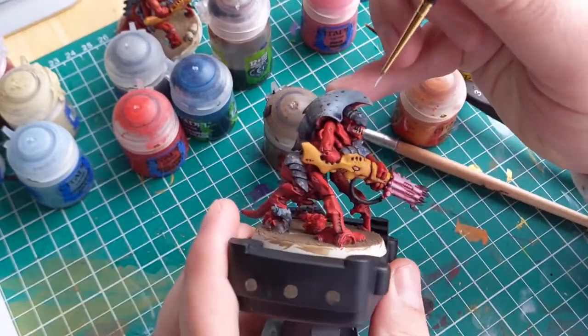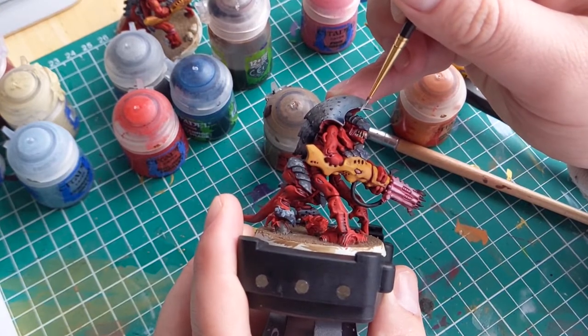We're getting really close to being finished now, and this last highlight is really going to make the carapace pop.